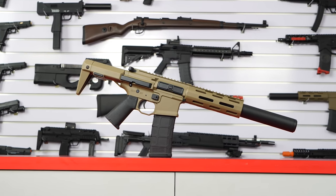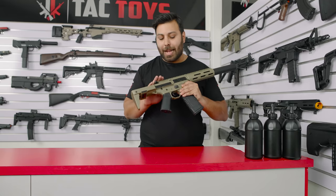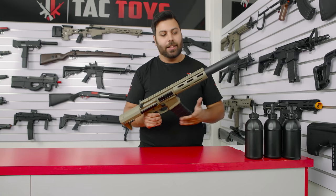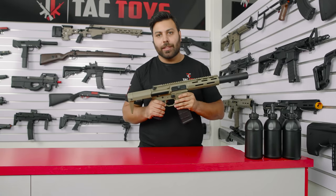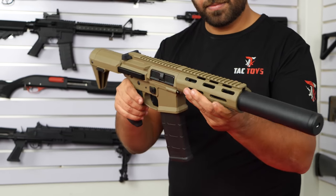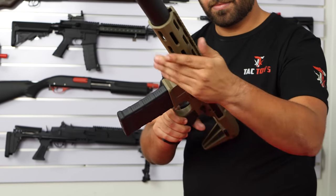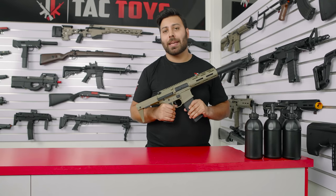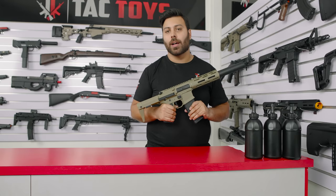The Honey Badger is extremely great value for money. You're getting mag prime, realistic blowback, an extended magazine, metal inner barrel and metal gears. We've never seen anything before of this higher quality at this price point. If you want a reliable, well built, fast fire rate CQB blaster then we'd highly recommend picking up the HL015 Honey Badger from us in store or online.